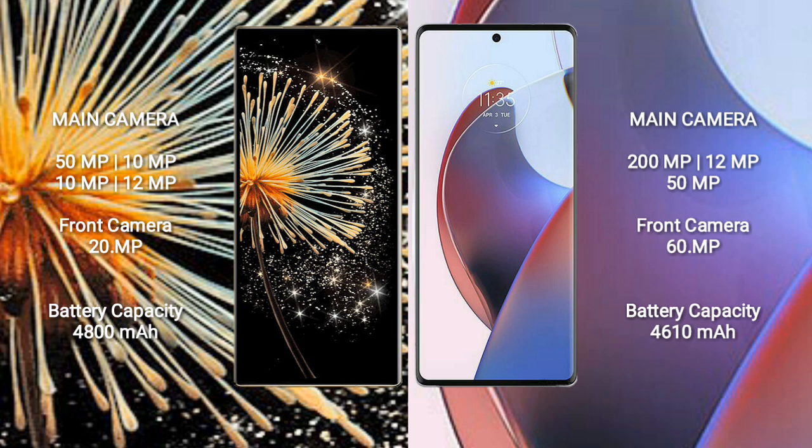Motorola Ace 30 Ultra comes with a rear triple camera setup: 200MP, 12MP, 15MP sensors, and a front camera of 60MP.